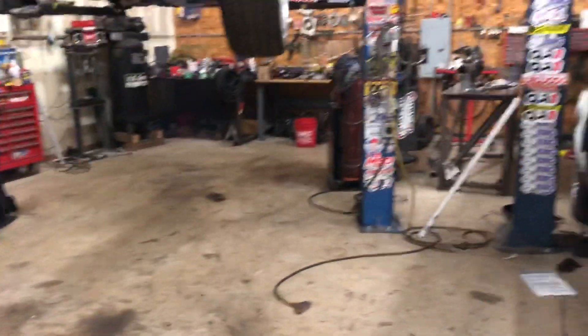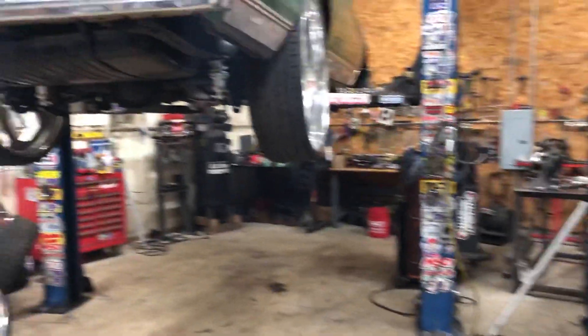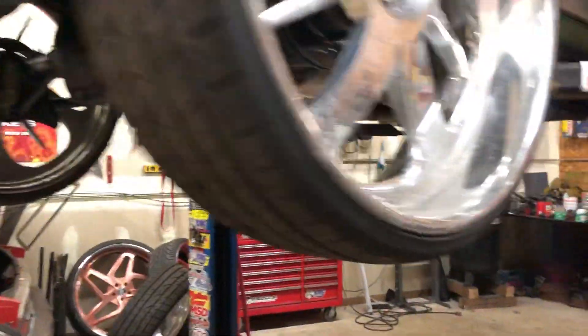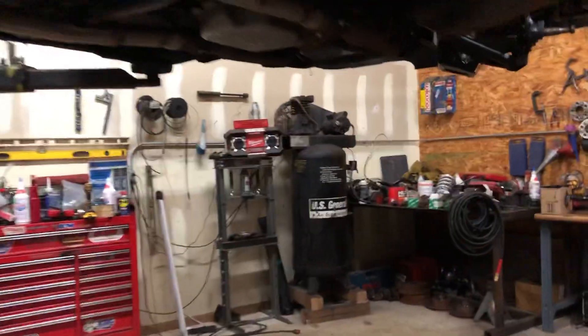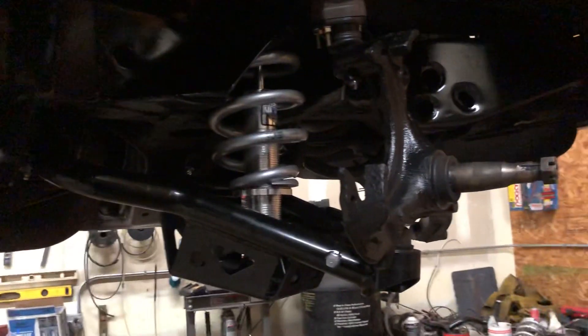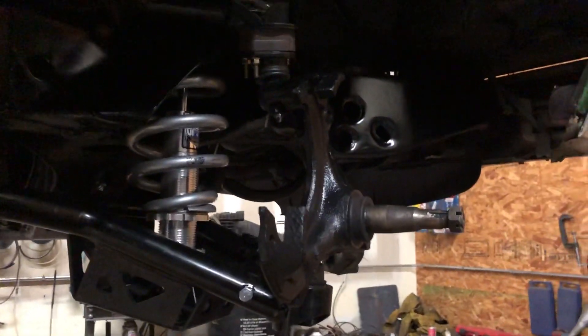We're about to get out of here, it's like 11:30 at night, Wednesday night. But yes, the box Chevy — put the brake lines and everything on the back. We didn't get a chance to bleed them, we had some other stuff going on. The sides are painted, lower control arms on, spindles on it, upper control arms on it.